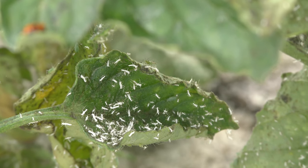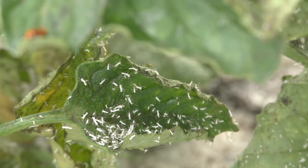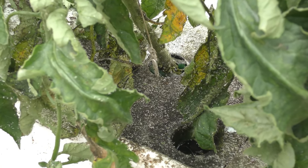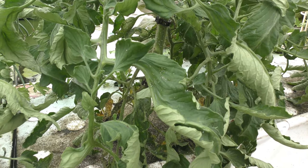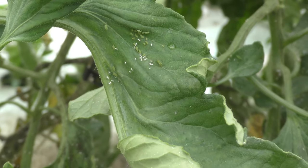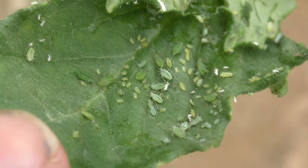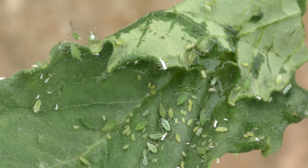Another very obvious sign that you have aphids is what looks like sawdust on your plants, but it's actually their molting process — old shells just being discarded. Down underneath your plants you'll notice some black residue along with their molted exoskeletons. This is nectar that's dropped down and it gets a little sticky. And of course the most obvious sign is finding the aphids themselves. Here's a tomato leaf I pulled off that has a few generations of aphids on it, so obviously that's a very good sign that you have a problem.